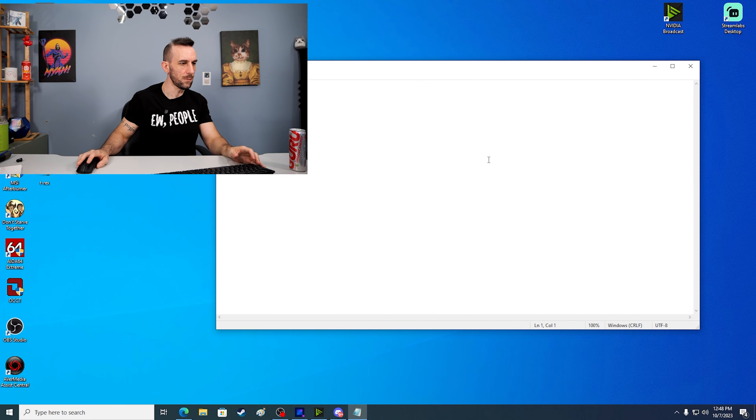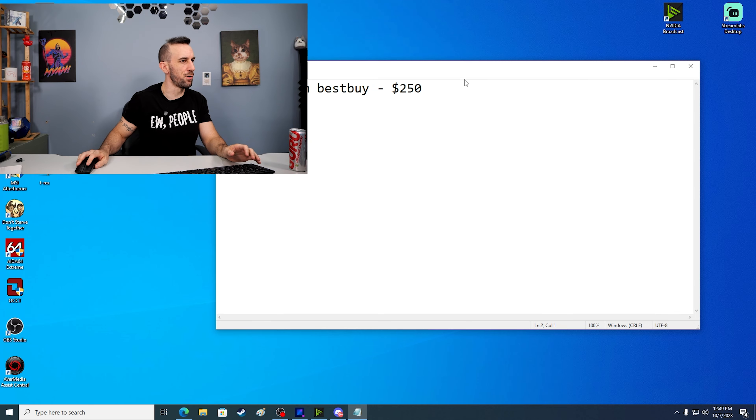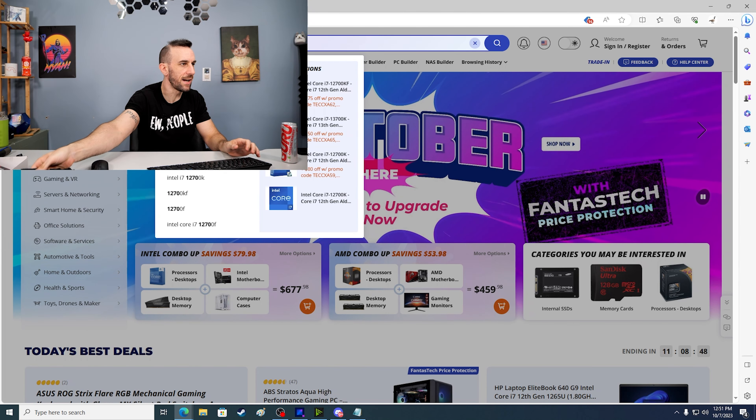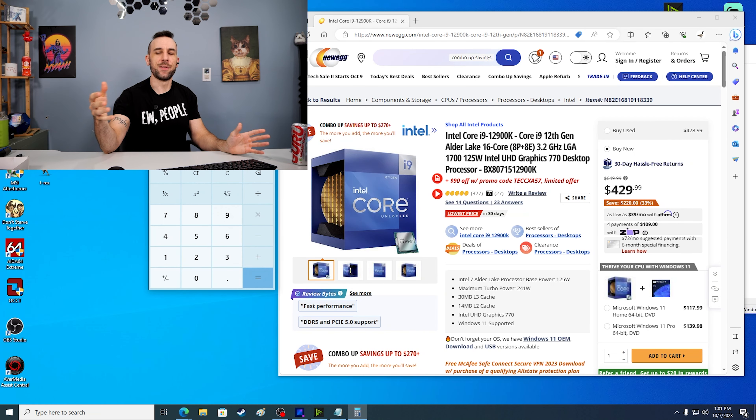Starting off with the NZXT H1 from Best Buy — no affiliate link, just go get it. $250. It's so good. I stock up on them when they're on sale. The CPU we're using today is a 12700KF.